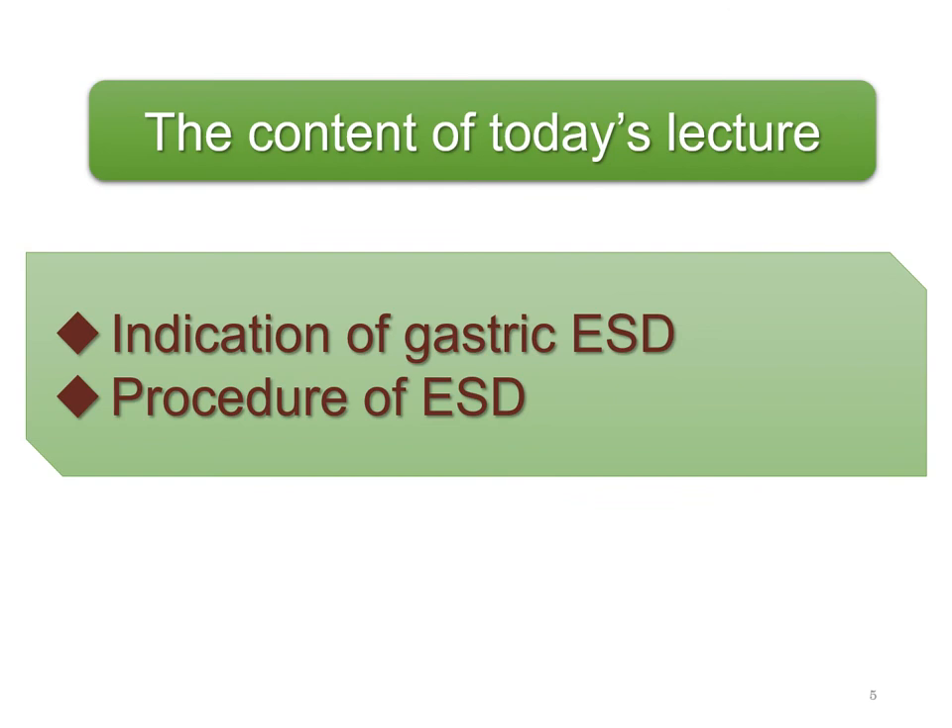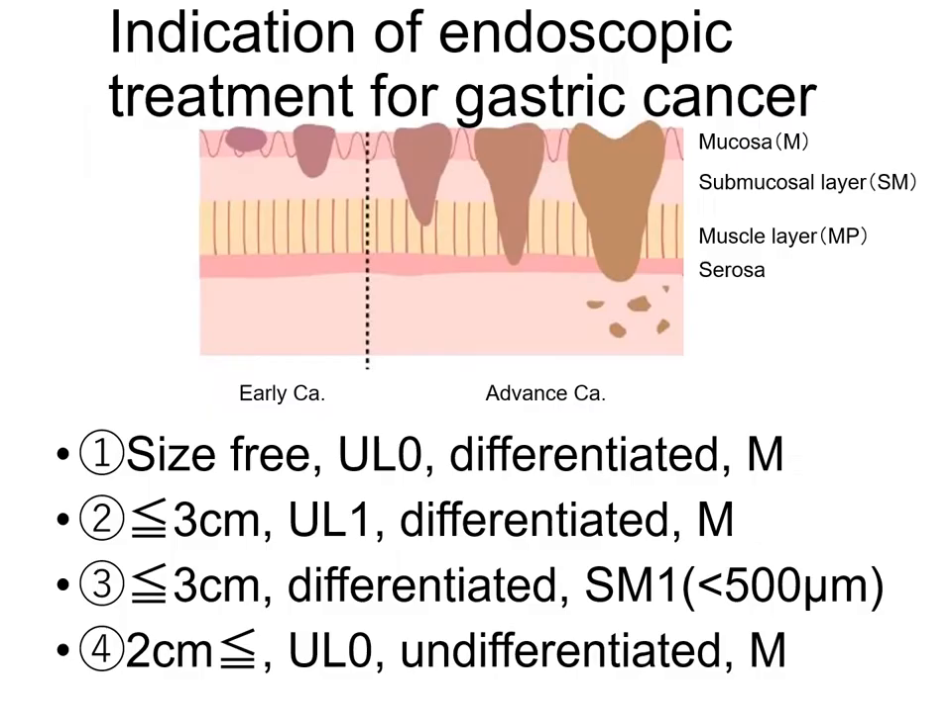This is the content of today's lecture. Firstly, I will explain the indication of gastric ESD. The indication of gastric ESD is the regions meeting these 4 conditions. It is considered that the presence of lymph node metastasis is very unlikely when the region meets these 4 conditions.